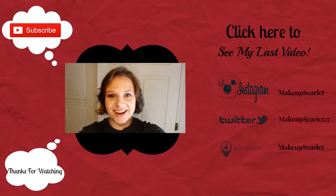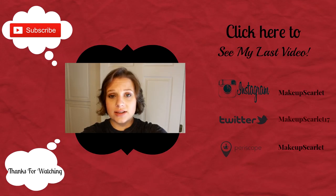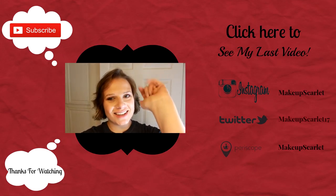I hope you guys enjoyed this video. Please don't forget to check back every Tuesday and Thursday, and please don't forget to like and subscribe. See you next time.